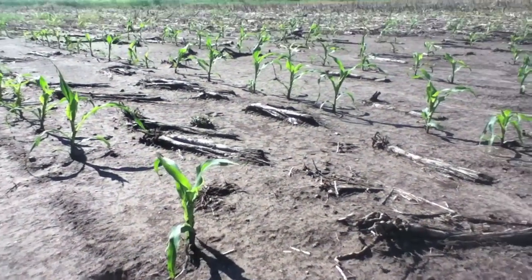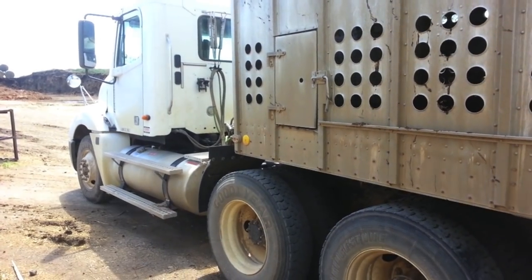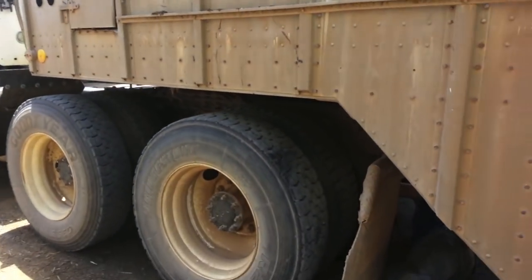Thankfully, we finished planting and our corn has grown since. With the corn in the ground, we can sit back and enjoy the rain. There are many other jobs done on the farm in May.